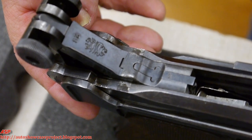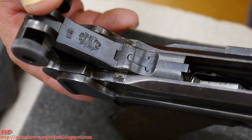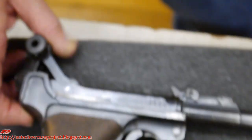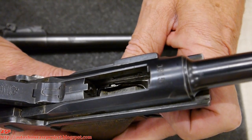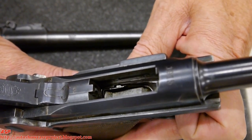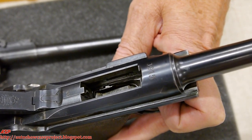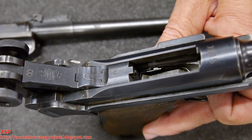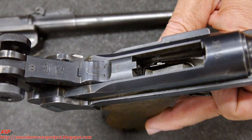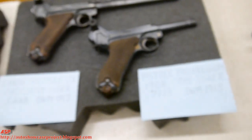How does the ammunition load? From the top — stripper clip, no magazine, loose rounds on a stripper clip. The other Luger here is marked Erfurt, and this is 1915, early in the war. There's a minor change in how the safety locks the toggle when it's on safe, but it's basically the same gun.